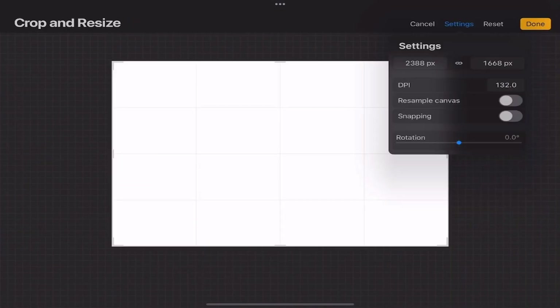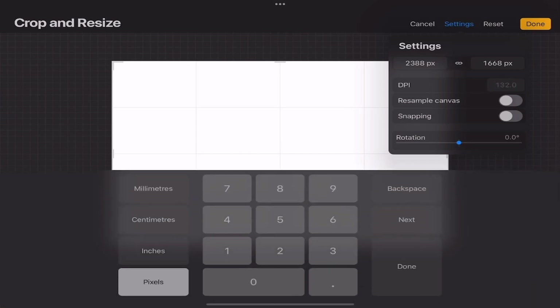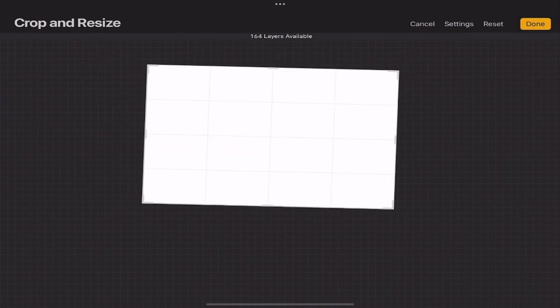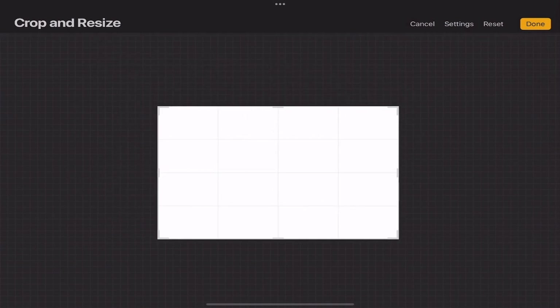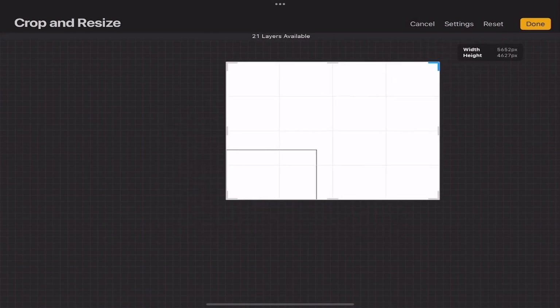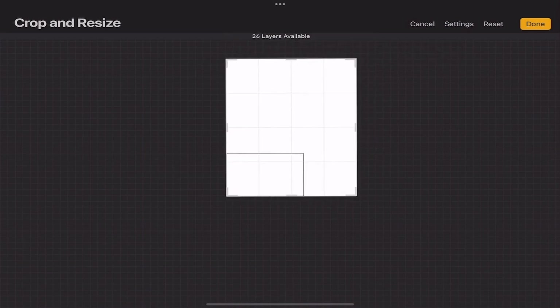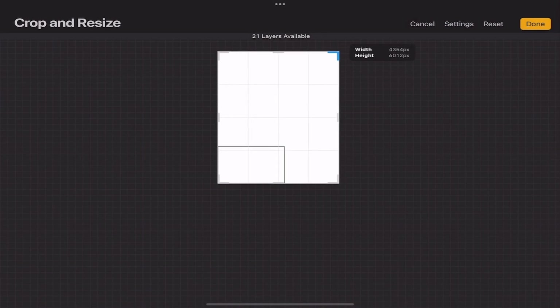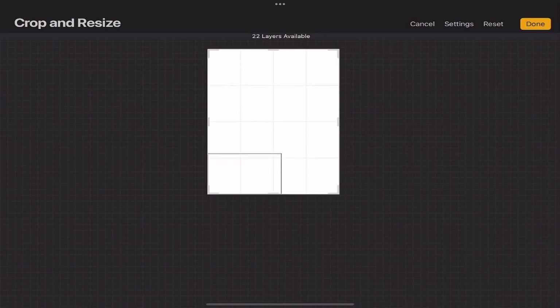It's currently at 2388 by 1668 pixels. I'm going to be changing the DPI to 300. We have 164 layers available right now. It's very important to keep in mind that in Procreate, the larger your canvas size goes, the fewer layers you'll get. When I scale it up, the amount of layers drastically decreases — that's something you really want to keep in mind.